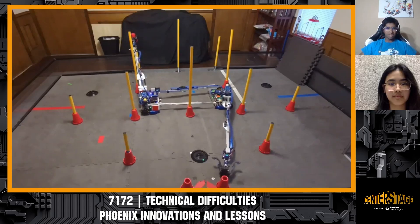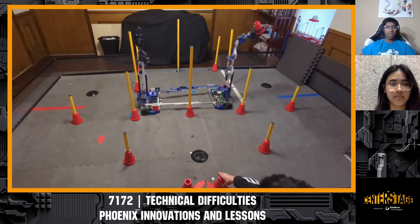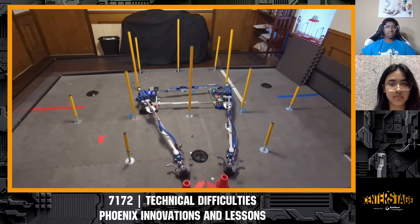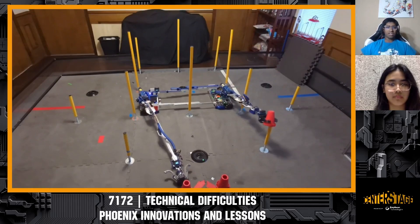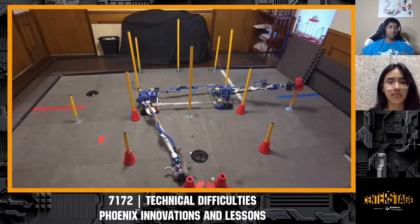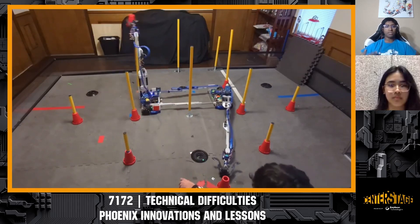The mindset we used here was: if you take two motors driving the same mechanism and experiment with the different ways your motors can turn, using the difference between them gets you a differential. For example, if you had two motors on your elevator running the same direction to extend, or opposite directions to flip an arm on top, you'd have a differential. That's exactly what Infinite Turtles did in Freight Frenzy with their elevator.